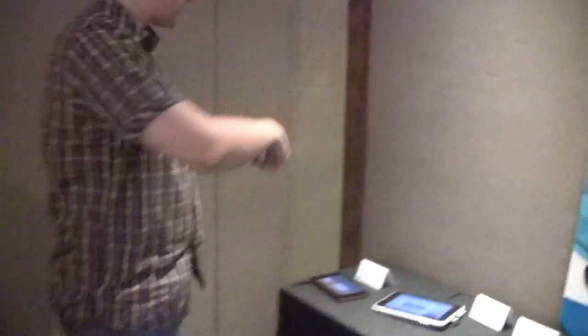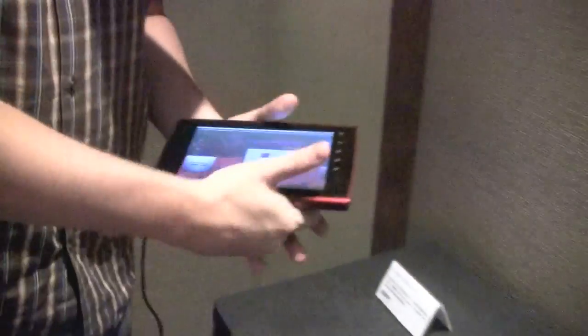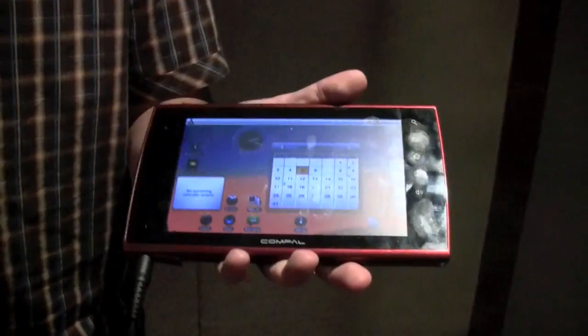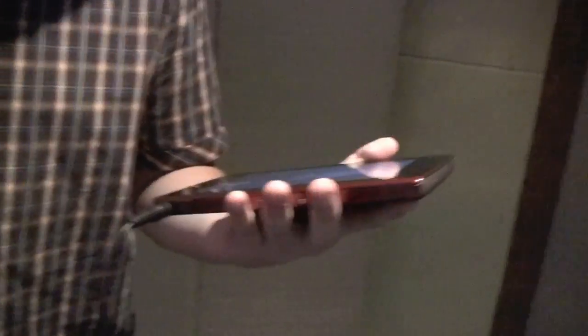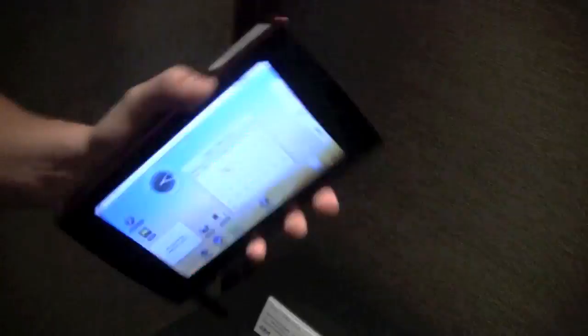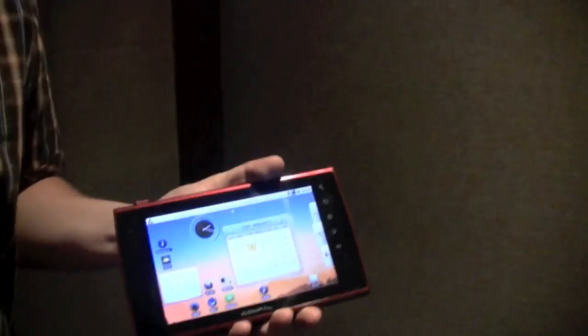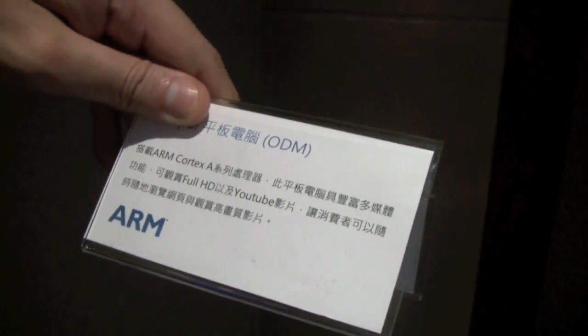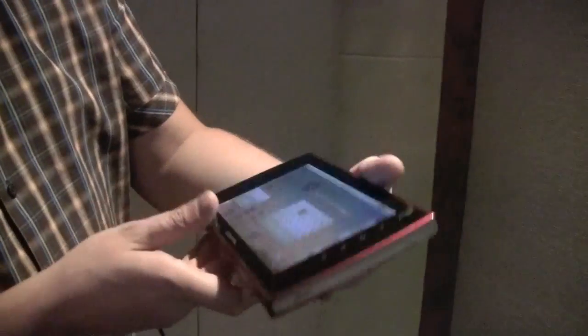Let's start over here on the left side. I think we saw this one for the first time during CES in January. That was a 7-inch Compile ODM system and platform running on Tegra 2 at that time. I'm kind of confused because it's not showing any Tegra specs. It's a 7-inch system running on Android 2.1.